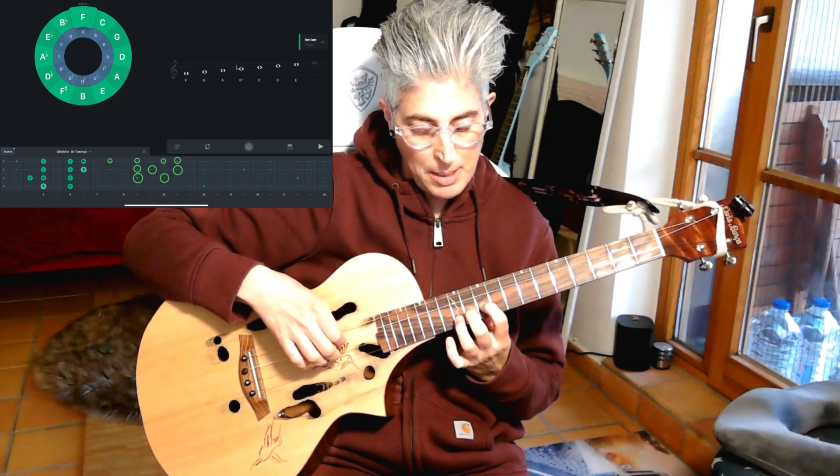Or you can play it from the 10th fret, 2nd and 3rd string: F, G, A, B-flat, C, D, E and F.